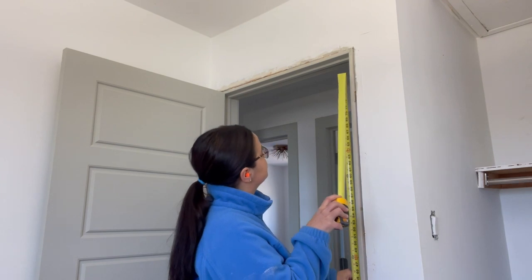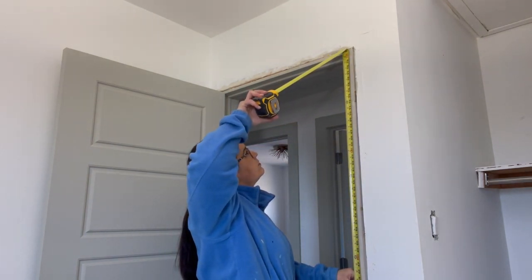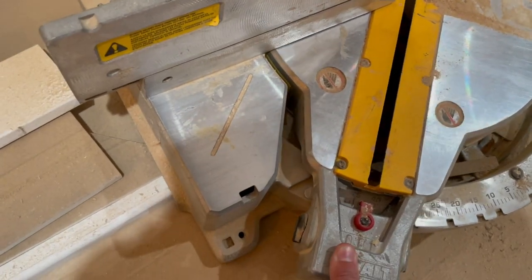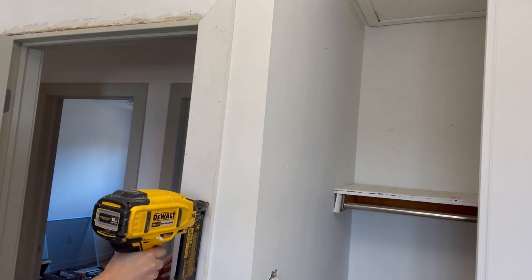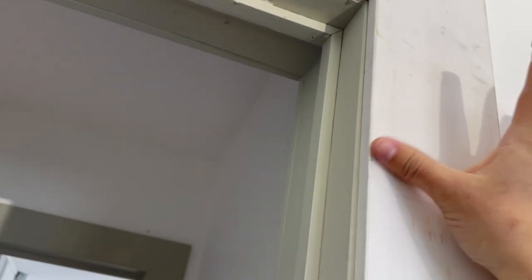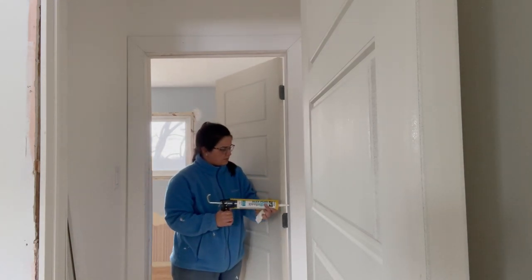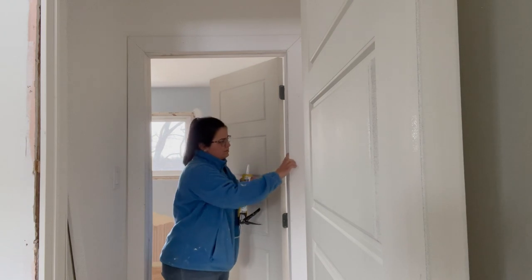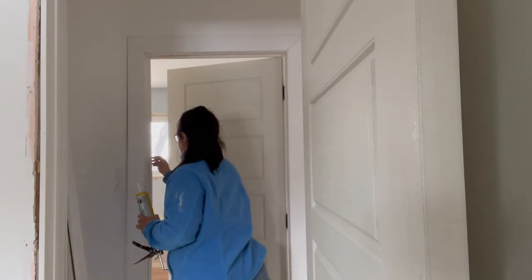Measure from the floor to the top corner of your trim. If you're doing a picture frame style, cut it on a 45 degree angle and use your level. Pin it to the door jamb as well as to the wall. Then use wood fill for any of your pin nail holes, and caulk where the trim meets the wall as well as any smaller holes you see. You won't know it's there once you paint it up.